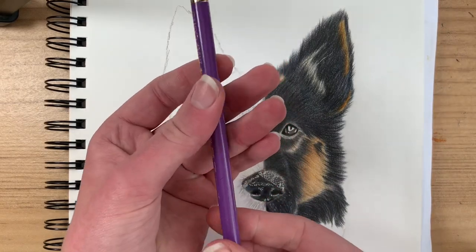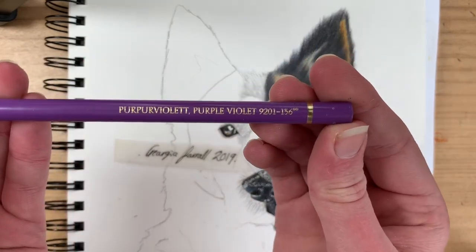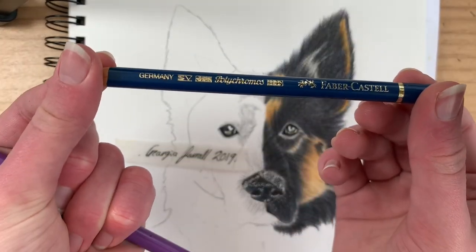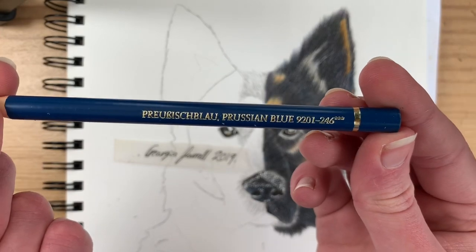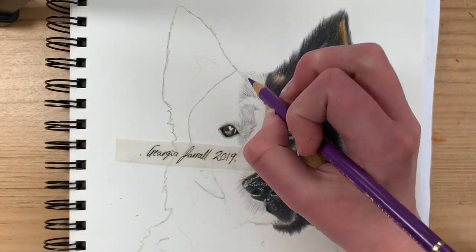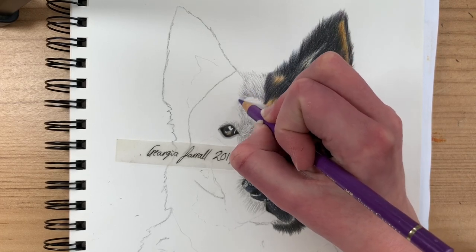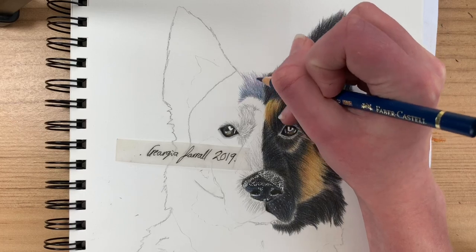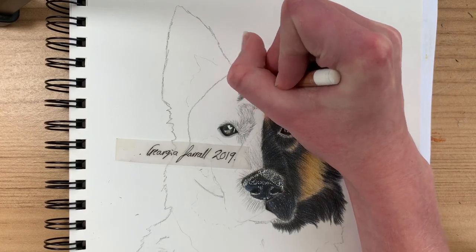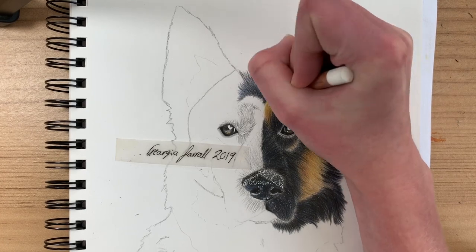For layering the black fur, I use a dark purple pencil and a dark blue pencil. The black goes on the bottom, then you layer the purple, then the blue, all in fur stroke textures. Then blend it with a white Caran d'Ache pencil or any white pencil. Repeat this process as many times as you want until you're happy with the fur texture buildup, and then when you're done, leave it.